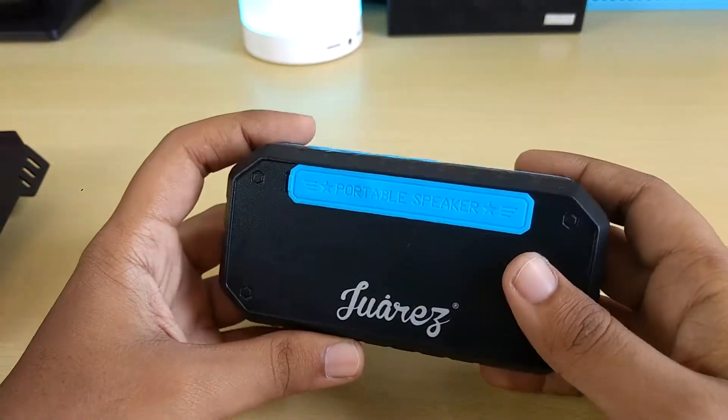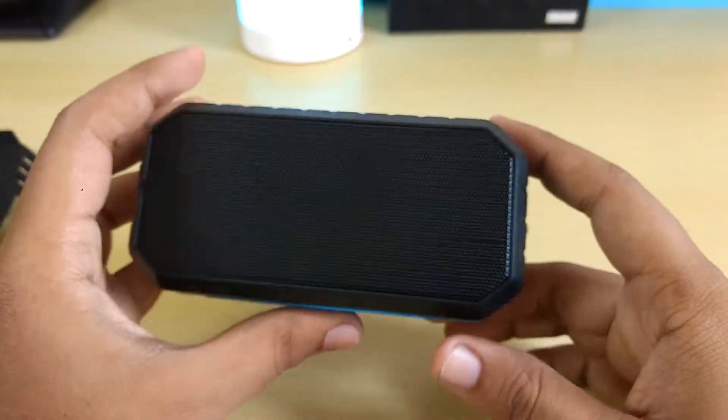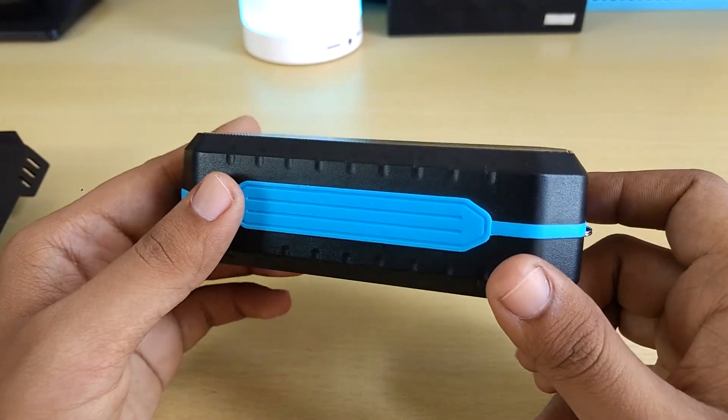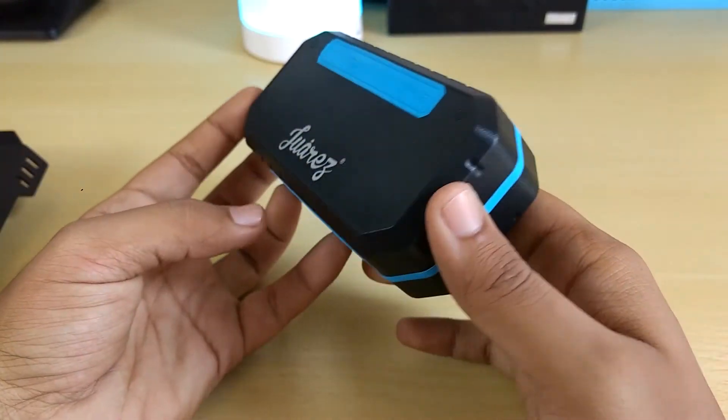Hey guys, welcome back. Here with another review, and today I have the Juares JAB200 mini Bluetooth speaker. It is a waterproof speaker, as you guys can see. It is very portable, very small in size.